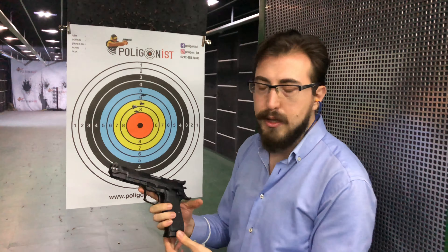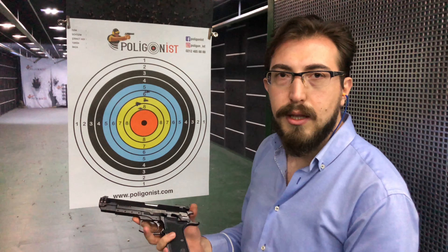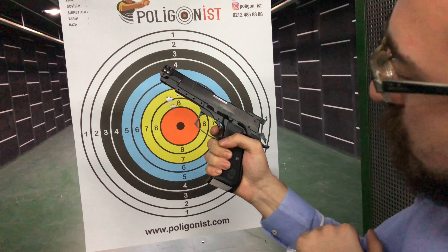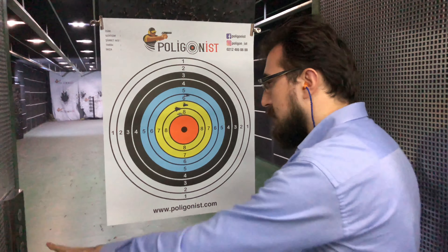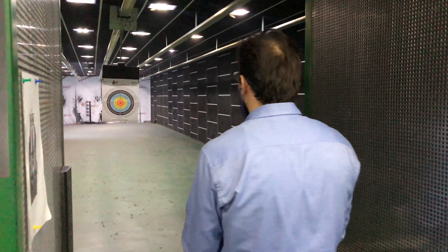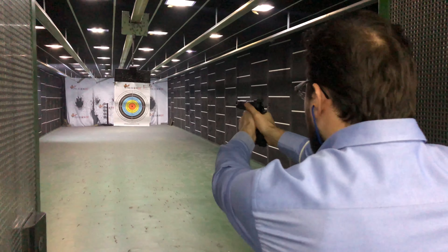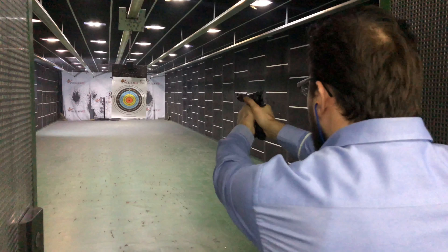Tetik o kadar yumuşak ki. Biraz üstte topladık. Silah daha bugün ilk atışını yaptı. Bir gez ayarını yaptıktan sonra çok daha başarılı grupman yapacağına inanıyorum. Bu tarz silahların tetiklerine alışmak için, iyi atış yapabilmek için öncelikle tetiklerine alışmak lazım. Silah gerçekten çok yumuşak, dokunmatik bir tetik var. Reseti de çok kısa, hissedemiyorum.